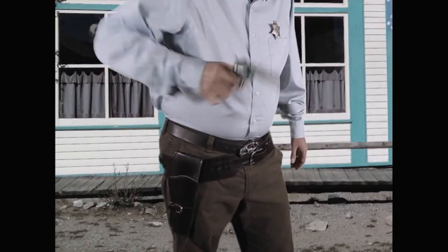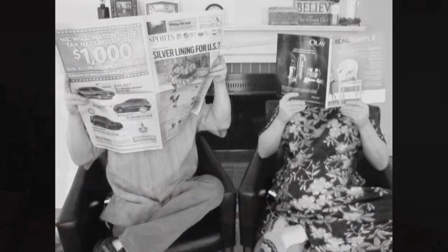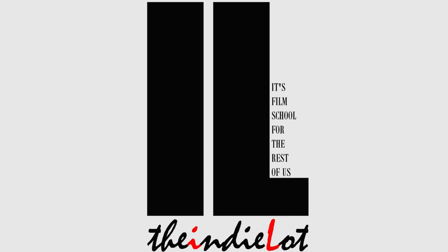Welcome to the Indie Lot, where it's film school for the rest of us. My approach to filmmaking is not from a Hollywood process. I'm not going to say anything here as to how Hollywood does things. I am a DIYer — a do-it-yourselfer — and this is DIY filmmaking for sure.